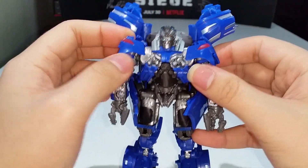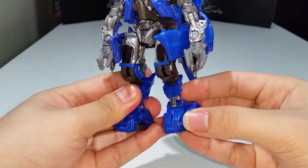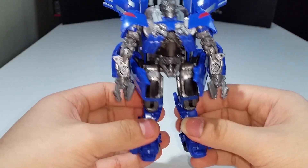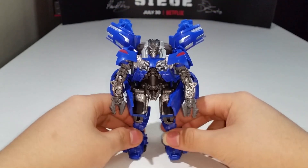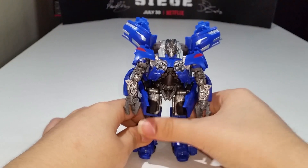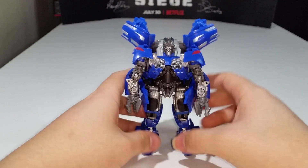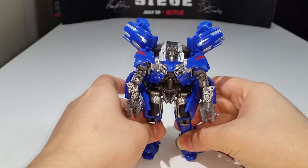Really nicely done — I quite like the robot mode of this figure, with some additional silver paint detail. I think this is the best-looking Jolt figure we've ever gotten — really the best looking Jolt. It looks very screen accurate too, so yeah, really nicely done.